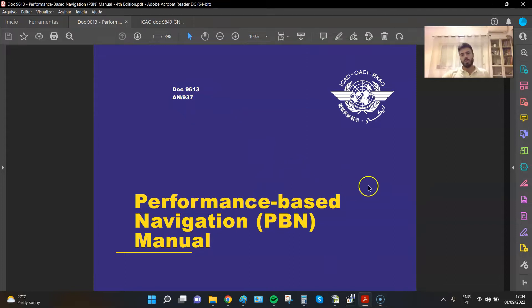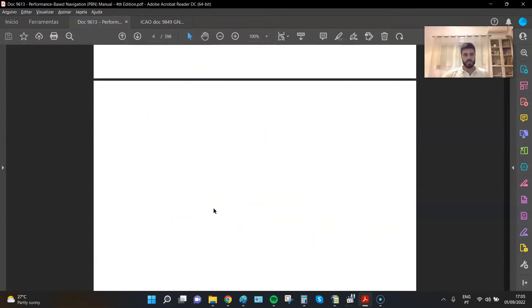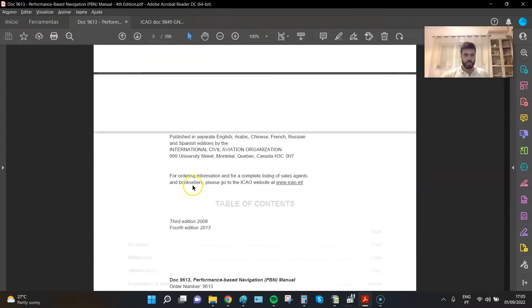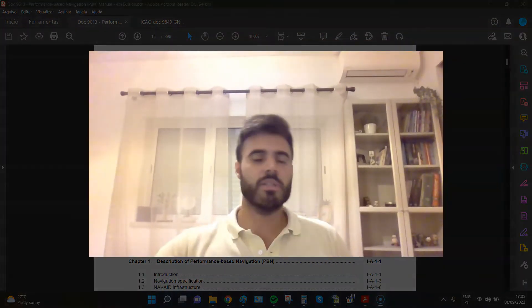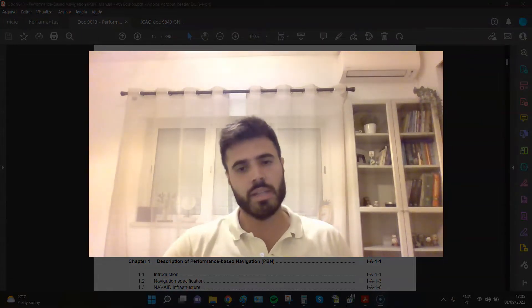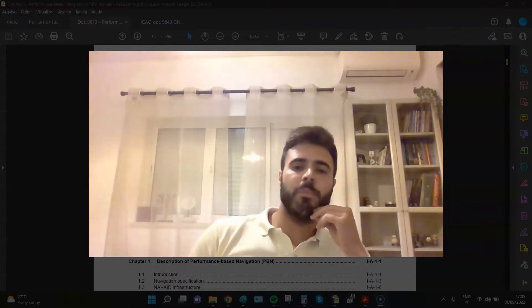For today, our official document is ICAO Document 9613, which is the PBN Manual. You have everything there, and if you want to go deeper into something, there is a references section where you can find where the information is sourced from — for instance, the ICAO GNSS Manual.